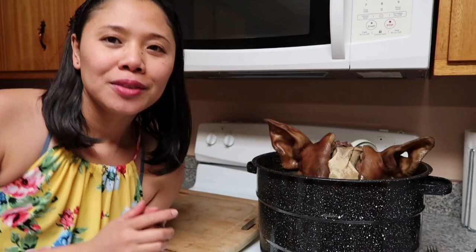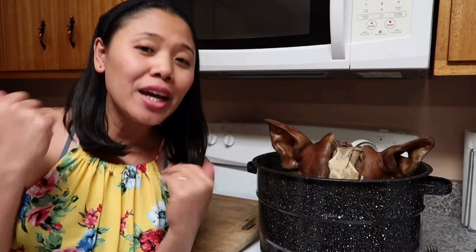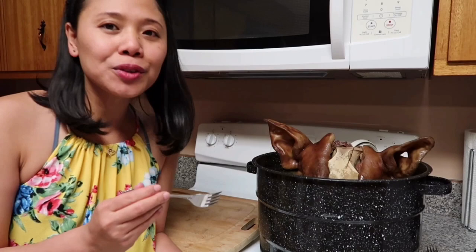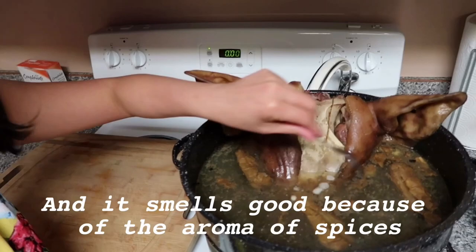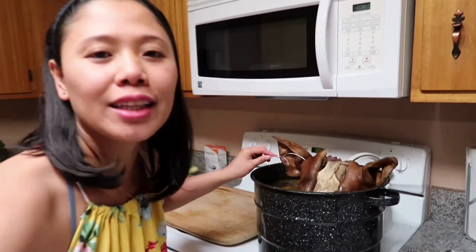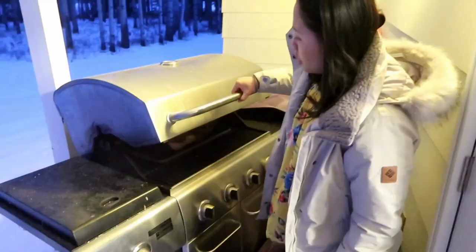So guys, super tender na yung ating ulo-ulo. I cooked it for 3 hours, 2 to 5 pm. Let's check if it's soft na. Ayan, soft na nga. Very soft talaga siya, guys. And ang bango-bango kasi dahil sa mga spices na nilagay natin. Ngayon guys, hahanguin natin ang ating ulo-ulo. Ayan ang ating ulo-ulo guys — very soft na siya. And what we're gonna do right now, let's put it outside.